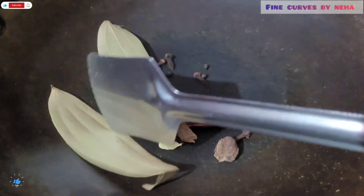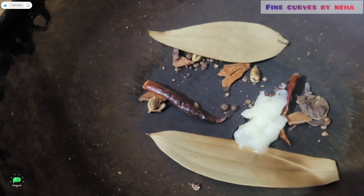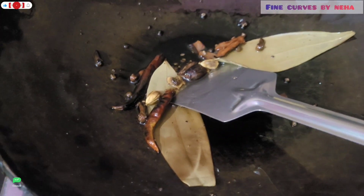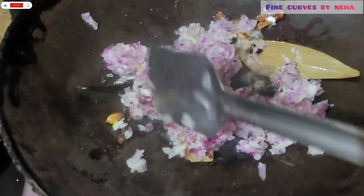Now let's roast them. After 2-3 minutes of roasting, I will add some ghee in the pan. When it is warm, I will add the ghee and let it heat up.